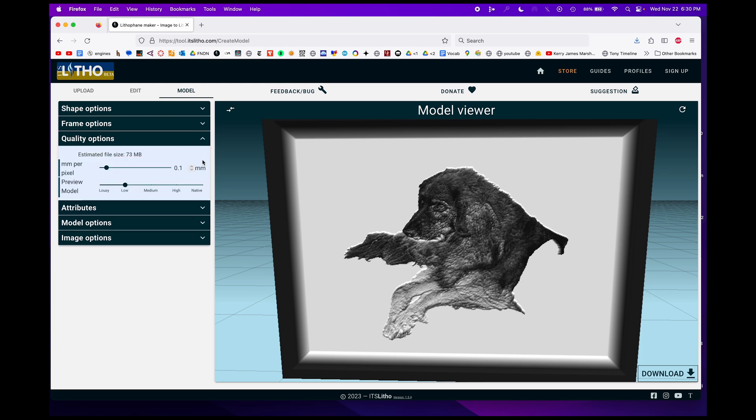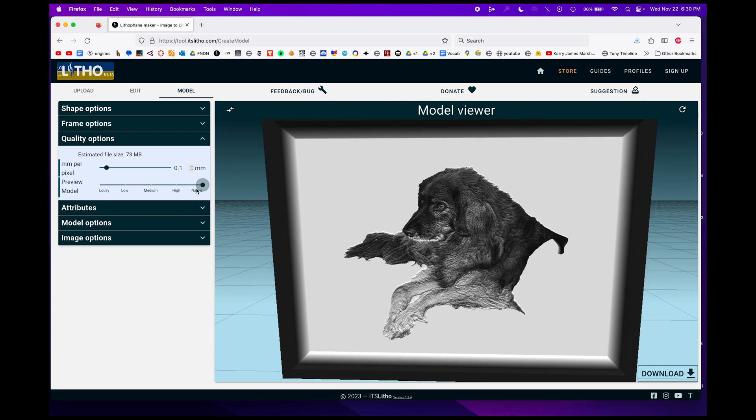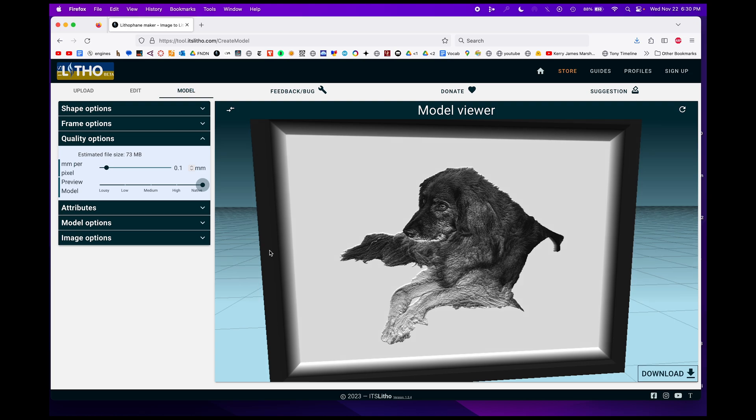In order to keep the file size low they automatically have your lithophane preview model set to low so that it's a smaller file that can be moved around. But if we move it up to high or even native resolution suddenly we're working with an image that's much closer to what we had uploaded. When it prints it's always going to print at native resolution, so for now we can move it back down to low in order to work around it a bit easier.